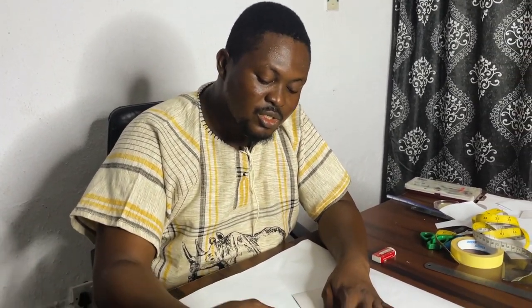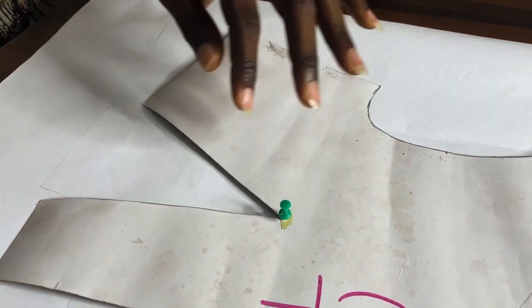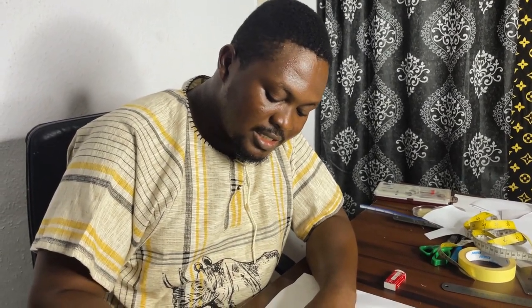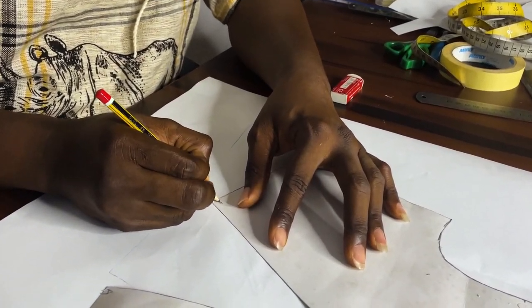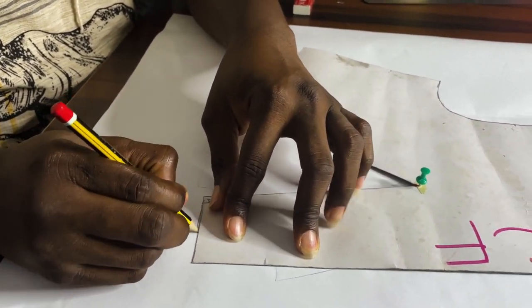We're going to work on the pivotal transfer technique right now. I have my pattern here and I'll place my pattern on another paper. Having done that, I'll take my push pin and press it through my bust point apex. Then I'll trace the pattern — I will label this dart leg as A and label this other dart leg as B. From A I'm going to start tracing.